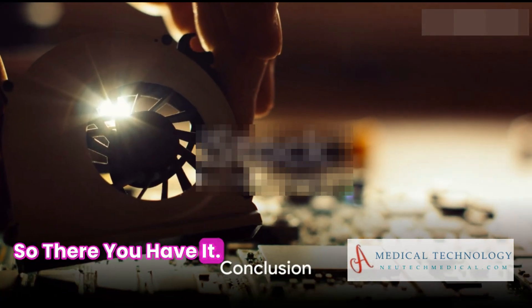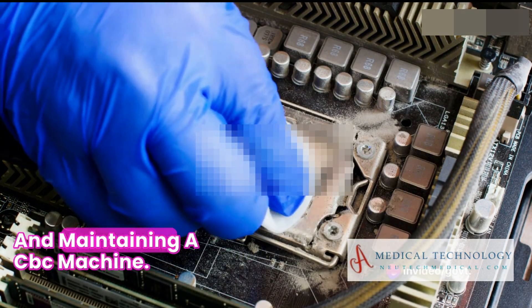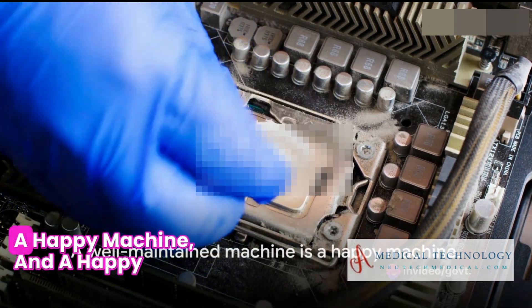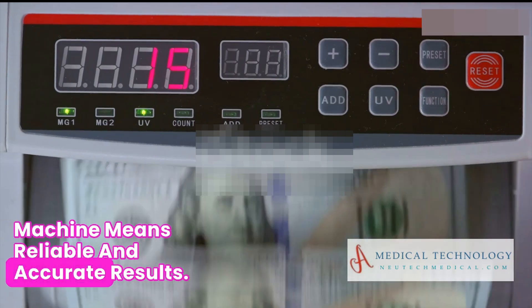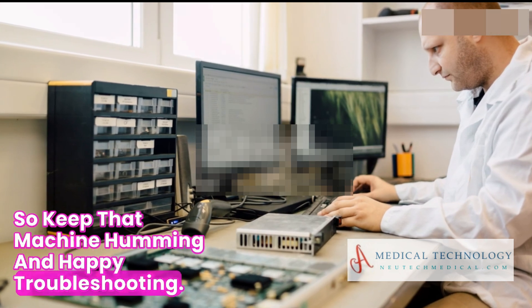So there you have it — your quick guide to troubleshooting, repairing, and maintaining a CBC machine. Remember, a well-maintained machine is a happy machine, and a happy machine means reliable and accurate results. So keep that machine humming, and happy troubleshooting.